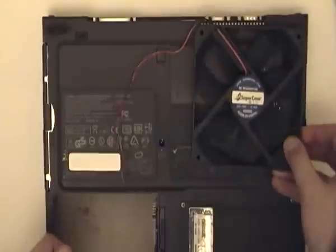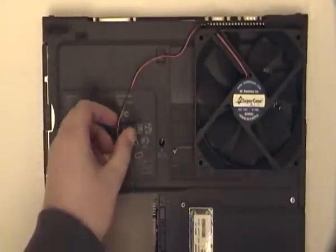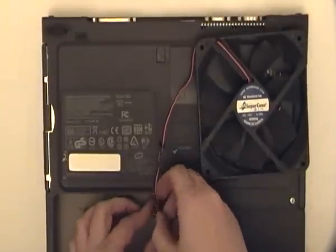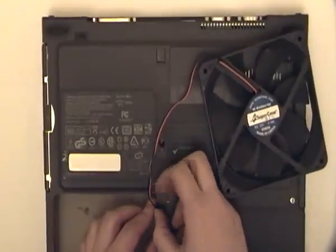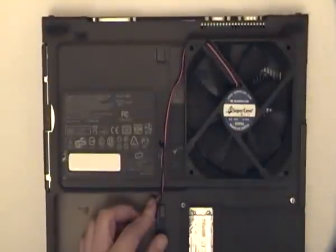First, add a larger fan onto the case. Don't worry, we can power this from the battery terminals. Simply jam the wires in, aesthetically placing the fan.